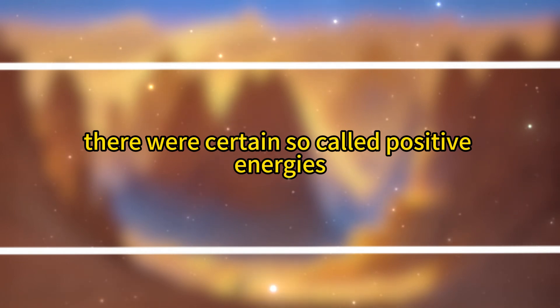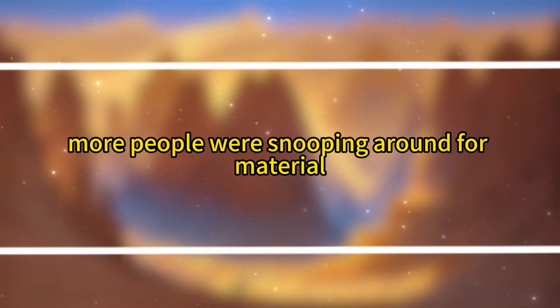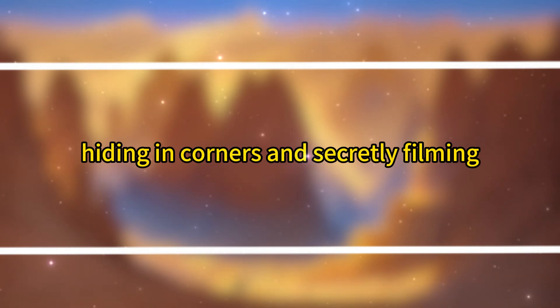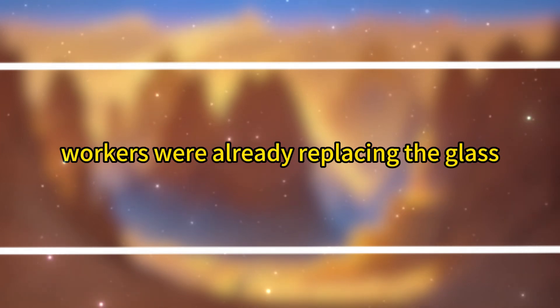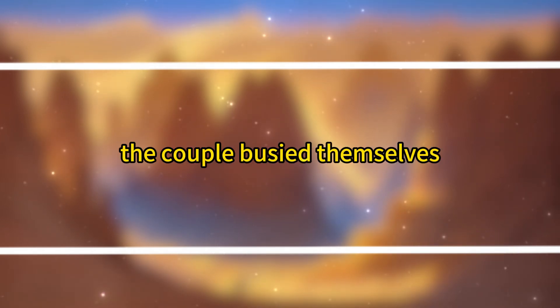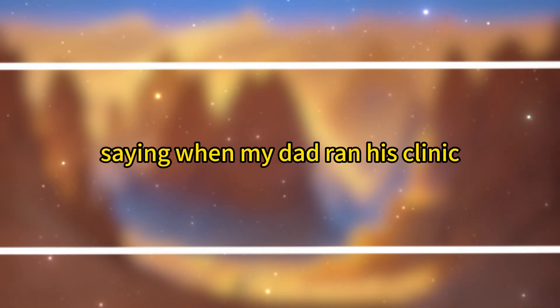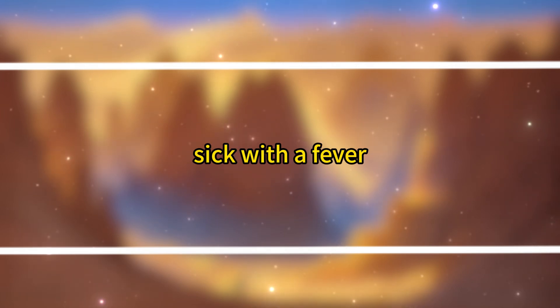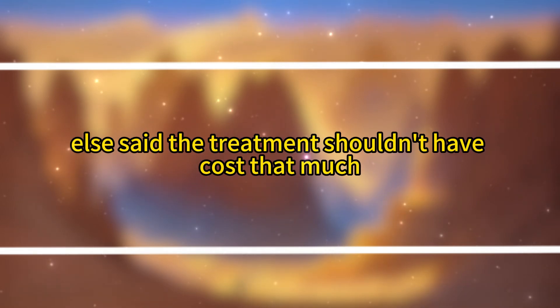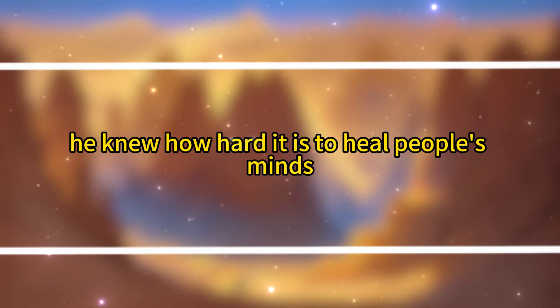There were certain so-called positive energies even the police couldn't control. The news of the vandalism at Rose Dumpling House spread quickly, and by dawn, more people were snooping around for material, hiding in corners and secretly filming. Jiang Dongsheng returned half a day early. Workers were already replacing the glass. Seeing his knowing look, Fuei didn't bother explaining further. As they wiped the dust, Fuei laughed, saying, 'When my dad ran his clinic, people often broke down the door in the middle of the night to get treated. If they couldn't cure someone, they blamed my dad's medical skills. Even when they did get better, they'd break down the door again, claiming someone else said the treatment shouldn't have cost that much.' 'That's why your dad didn't want you to study medicine,' Jiang Dongsheng chuckled bitterly. 'He knew how hard it is to heal people's minds.'